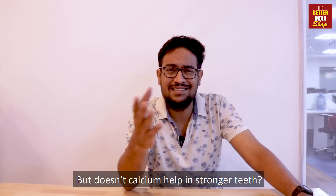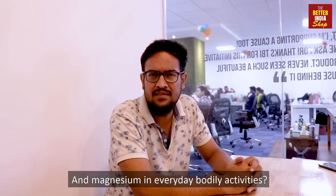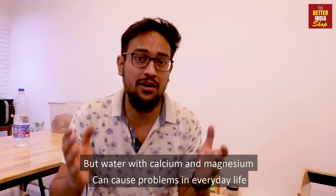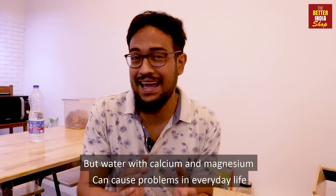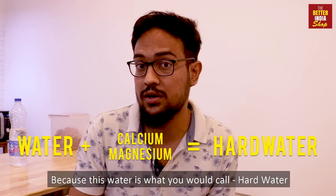But wait, doesn't calcium help in stronger teeth and magnesium in everyday bodily activities? Yes, but water with calcium and magnesium can cause problems in everyday life, because this water is what you would call hard water.